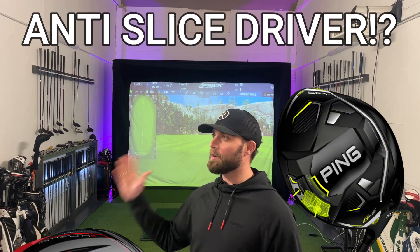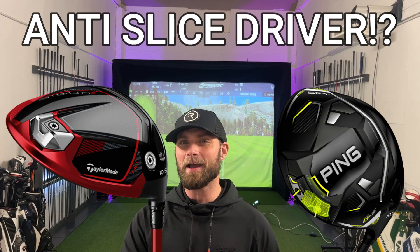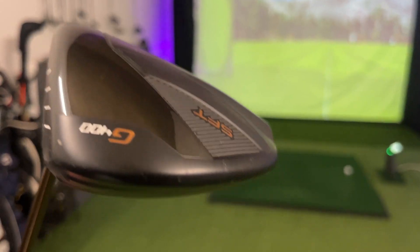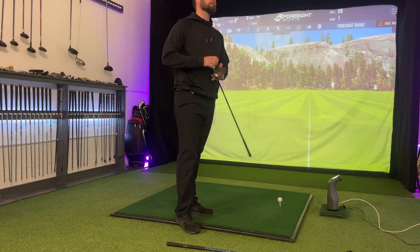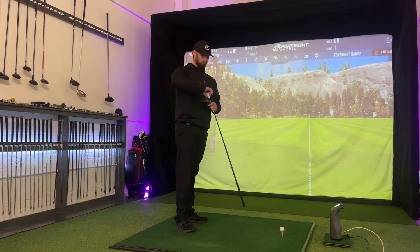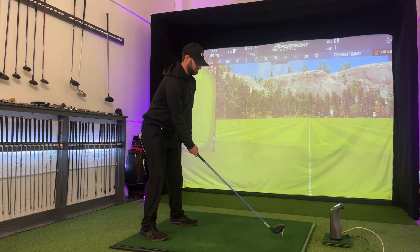Anti-slice draw drivers — they promise that they're going to help you hit it straighter. And in part, this is true. I've got stiff legs in it — that's certainly not going to help the slice. But how much difference do they make?